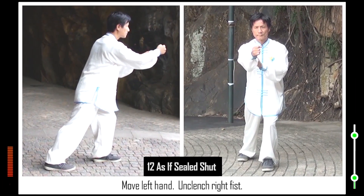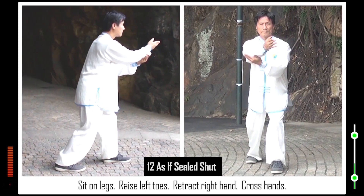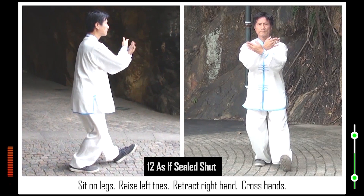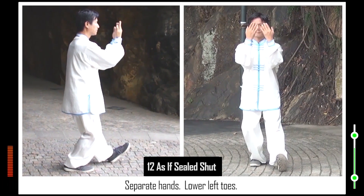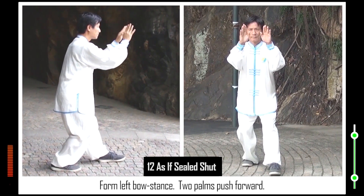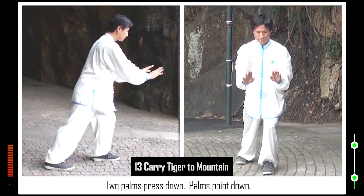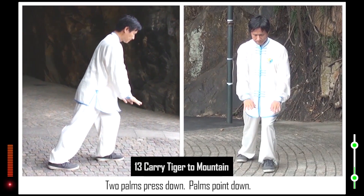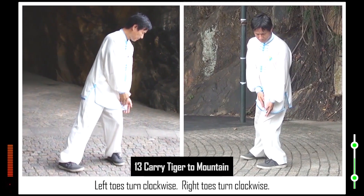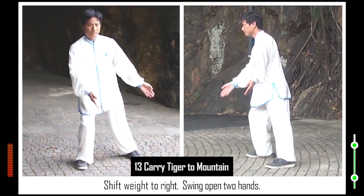Move left hand. Unclench right fist. Sit on legs, raise left toes, retract right hand, cross hands. Separate hands. Lower left toes. Form left bow stance. Two palms push forward. 13. Two palms press down. Palms point down. Left toes turn clockwise. Right toes turn clockwise. Shift weight to right. Swing open two hands.